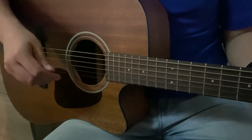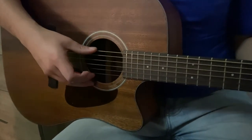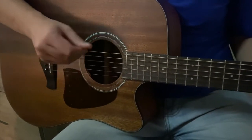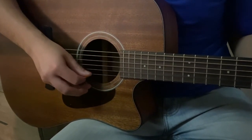Okay everyone, so the first thing is we need to know the names of the strings of the guitar. Starting from the top, we have E, A, D, G, B, E.